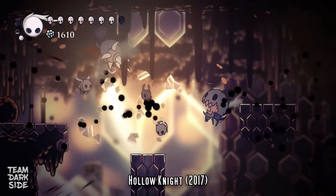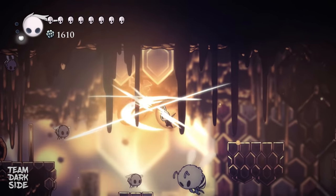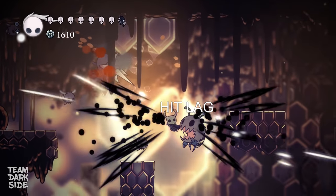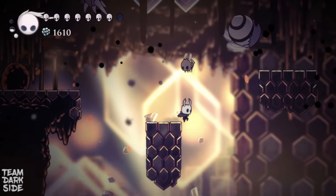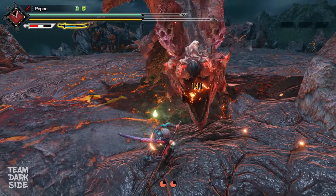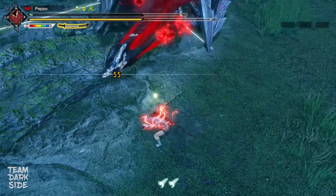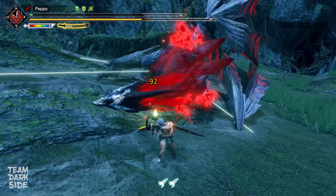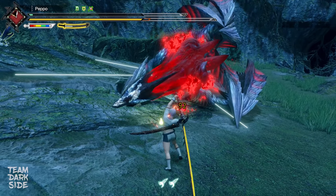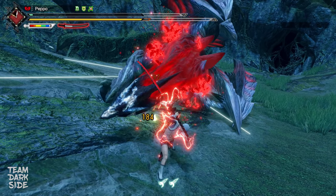What is Hitlag? Hitlag, or Hitstop as somebody calls it, is a tool largely utilized by video game developers to simulate a contact that happens between objects. In our case, it's to give the impression that your weapon hits the monster, and so the hit feels connected. In order to feel the impact of your weapon when hitting a monster, the weapon itself freezes for a certain amount of time at the moment of touching the monster. This is Hitlag.